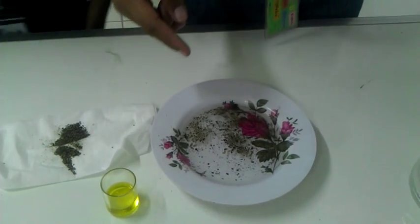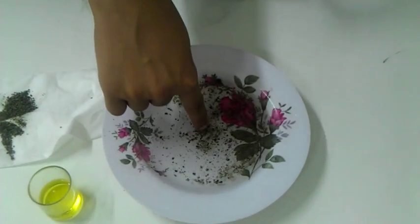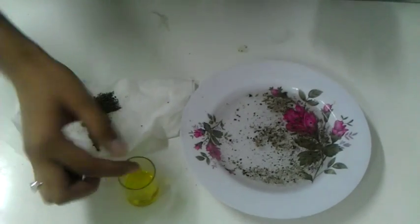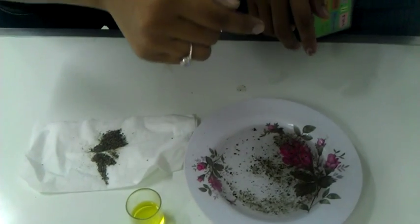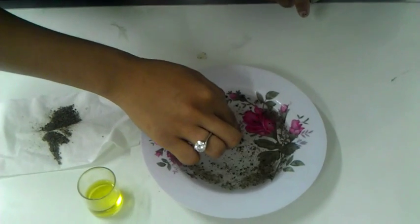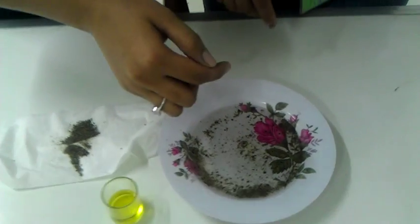If you dip your finger into the plate, nothing will happen. But if you dip your finger into the pepper and water with dishwashing liquid, observe. The pepper will rush to the outer edges of the dish.